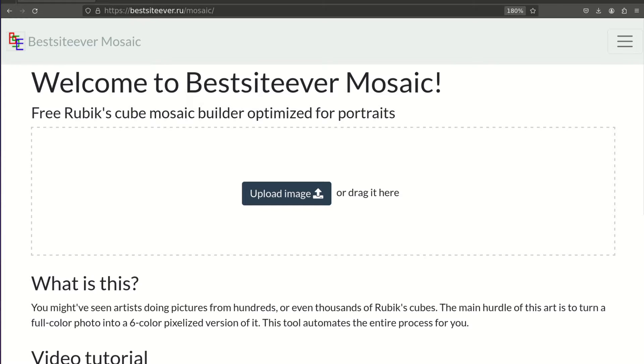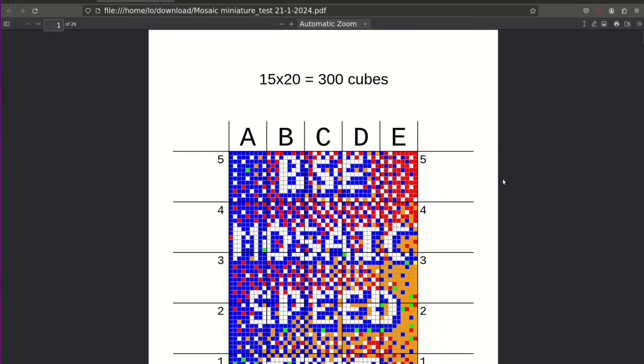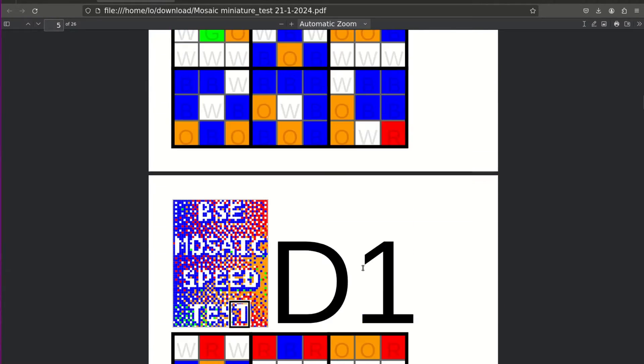I'm going to teach you exactly how to get these files and algorithms, but first let's back the theory with some real-world tests to ensure these aren't just empty promises. To do this, I've crafted a special picture with a gradient background. These types of pictures, when converted to pixel art using dithering, are notoriously time-consuming to solve. Unlike portrait pictures with lots of single-color areas, this one doesn't have a single cube solved — each one needs a bit more work. So let's generate the algorithms, gather a bunch of cubes, and see how quickly I can put this together.